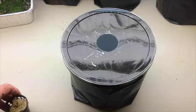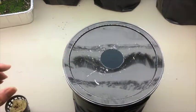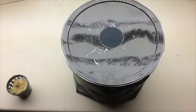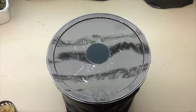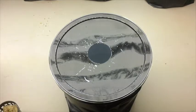Here we have our prepared bucket, and the water and fertilizer mixture is at the right level. The pH is at the right level, and now we're ready to set the net cup with the plant into the grow bucket.